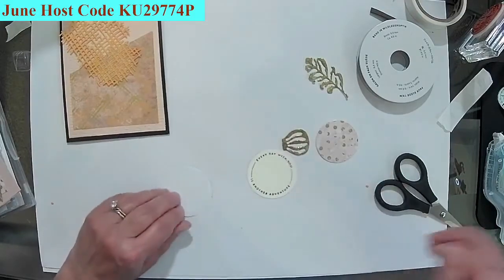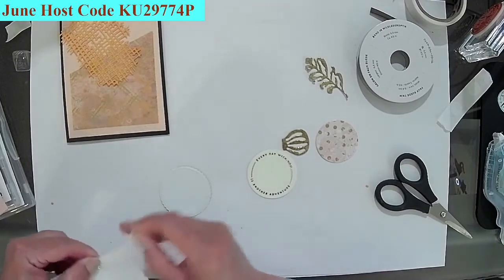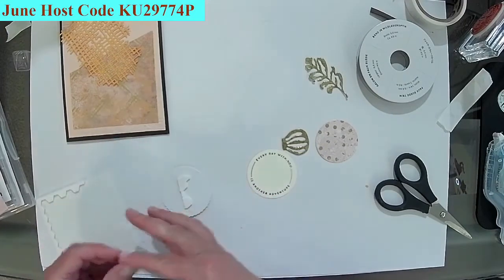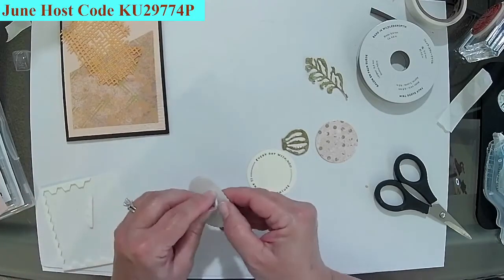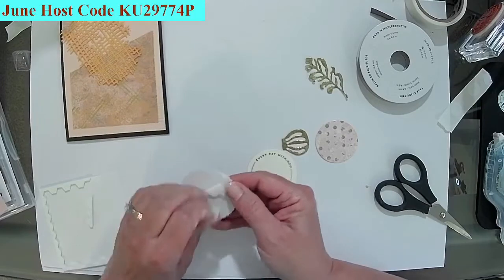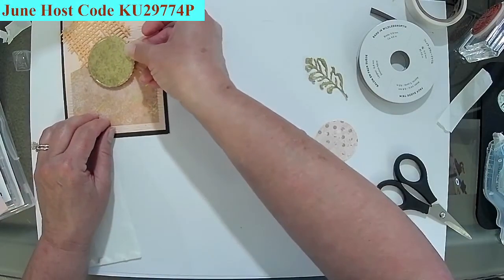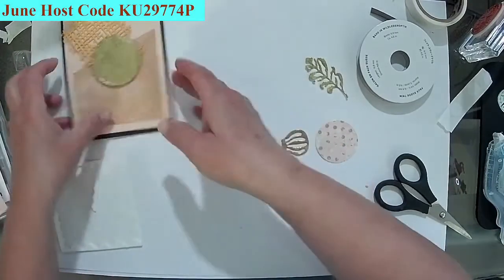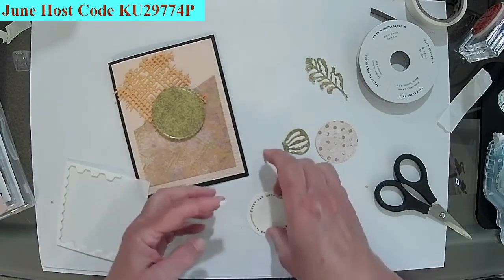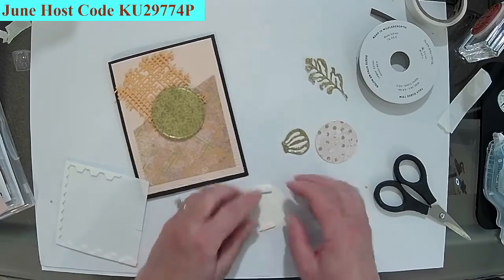Again we're putting this down with some dimensionals. If you guys have something you'd like to see me do, I'll try it at least once. We're just going to put this here. That's what you get when you're up all night creating — our creating area starts off nice and neat and the next thing you know it looks like a storm went through. I'm going to put some dimensionals on this. I don't cut a circle die out of post-it notes every day just to get a circle mask there.